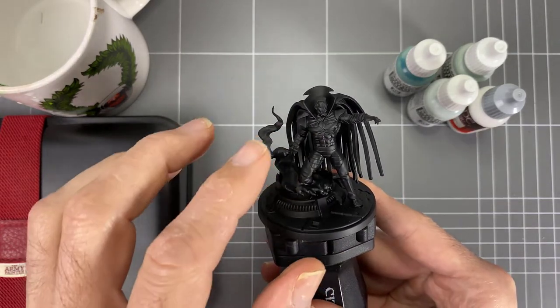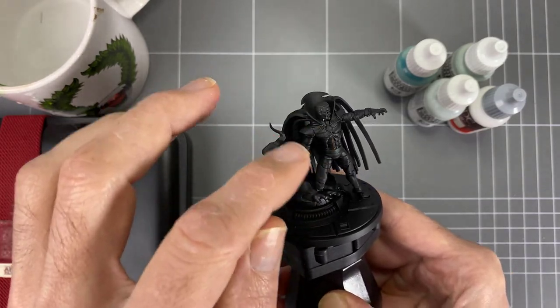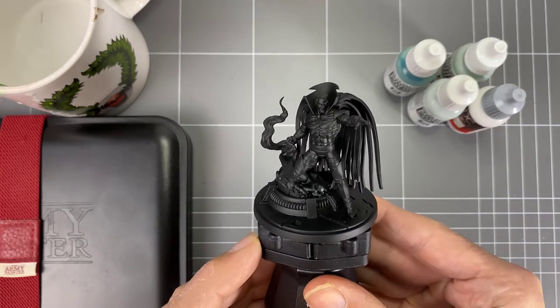At the end we'll do a little bit of color glazing, as I like to do, with some shade colors from GW — just to add a bit of life around the eyes, the mouth, and towards the back at the hairline and that sort of thing. It should look really cool, so grab yourself a Mr. Sinister and let's take a trip down memory lane.